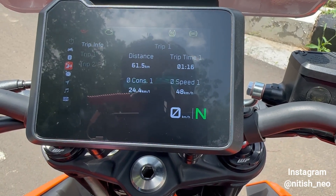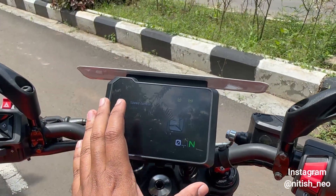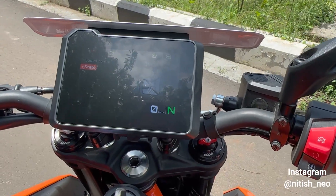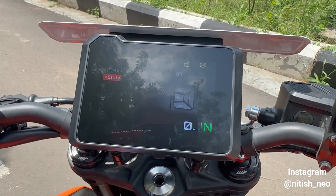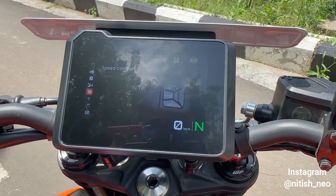Under Trip Info you get Trip 1 and Trip 2 data. There is also a Speed Control feature where you can set a maximum speed on this bike — you can turn it on or off.